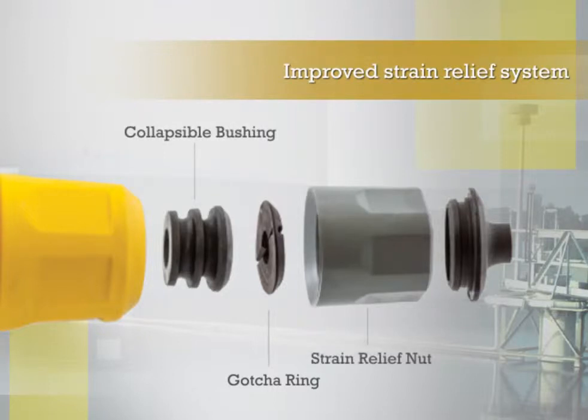The strain relief system includes a collapsible bushing and body-sealing strain relief nut, providing industry-best strain relief. Additionally, the cone seal secures around the cable and prevents dirt and debris from collecting at the cable entrance.